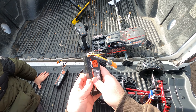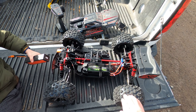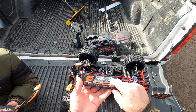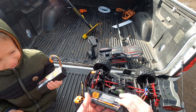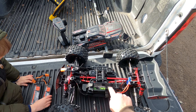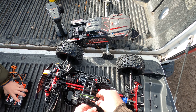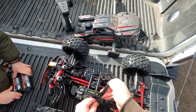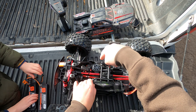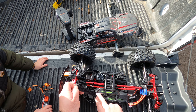I just did a speed run on the new Kraton EXB 6S V2 on the 5,000 milliamp 3S 50C lipos — they amped out at 62 miles an hour. These Ovonics are also 50C; I doubt it'll go faster, but we'll give it a shot. That's with the speed gearing, so 16-tooth pinion, everything else is bone stock.